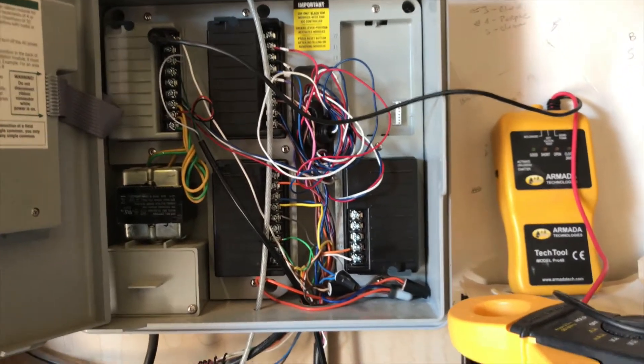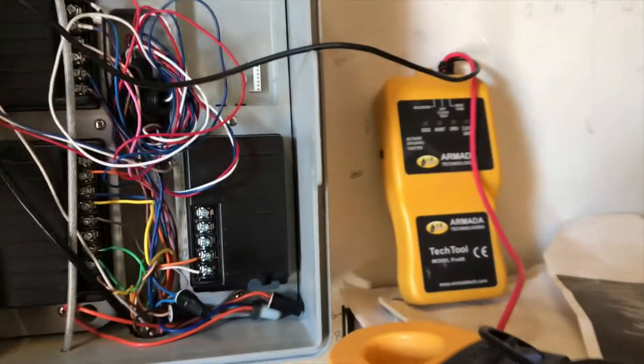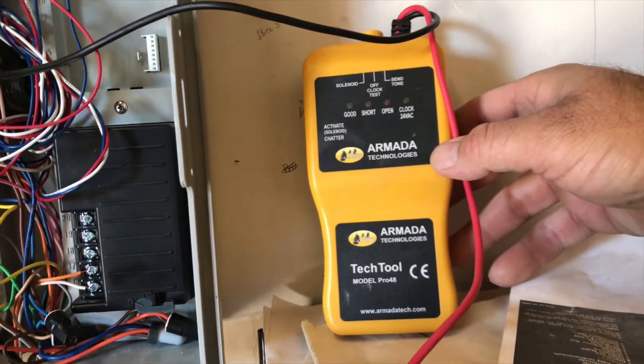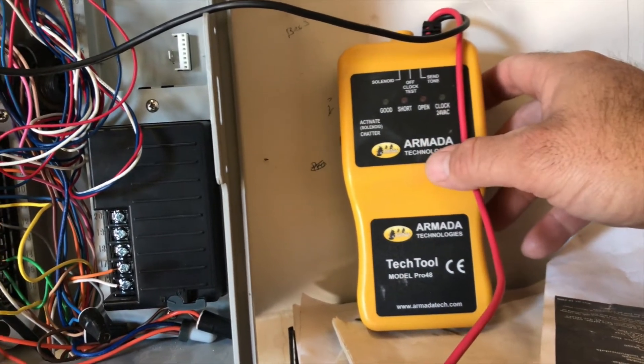We just took over the maintenance of this property so I'm going to clean all this up and make it look good. I've got this Armada Tech tool here and this is how I can use this tool to test my solenoid.